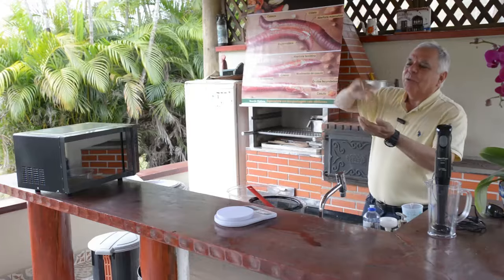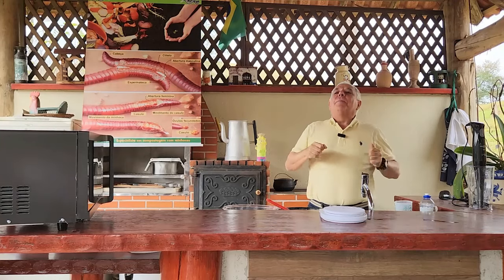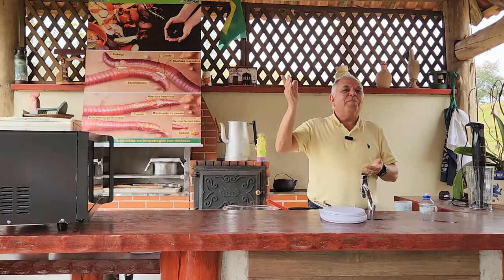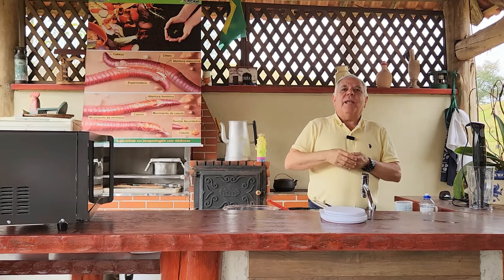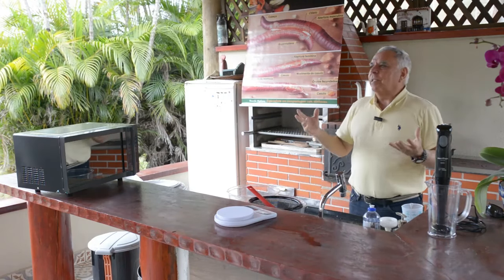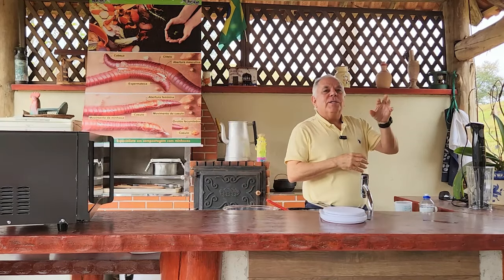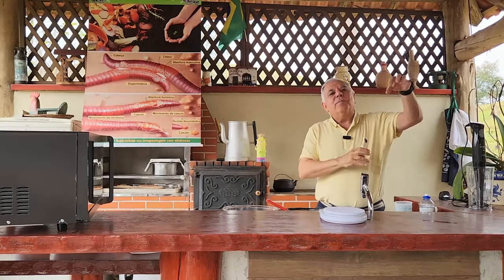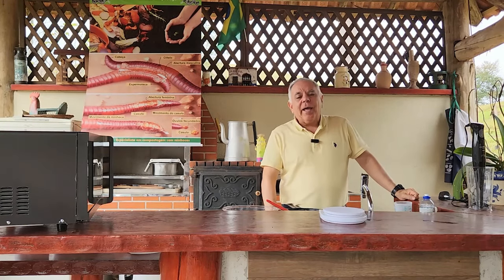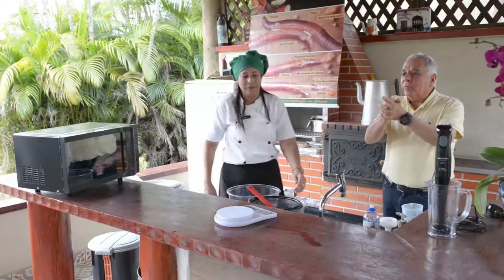Voltando aos usos das minhocas: além da decomposição de resíduos orgânicos e do tratamento de esgoto, elas são usadas na biorremediação de solos contaminados com petróleo. Na região de Curitiba, após derramamentos de refinaria, uma das técnicas de recuperação do solo é adicionar matéria orgânica e minhocas para diminuir a contaminação e acelerar a regeneração do solo.